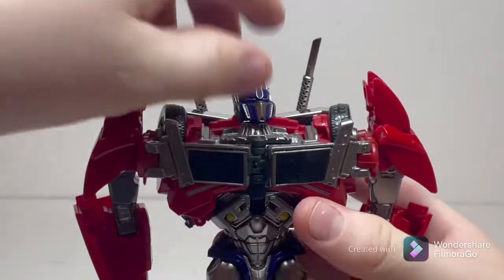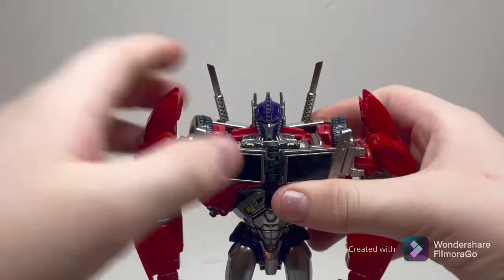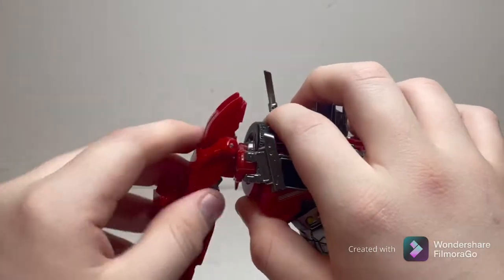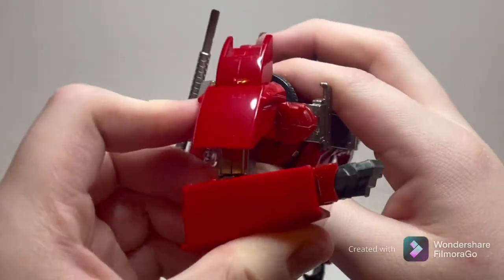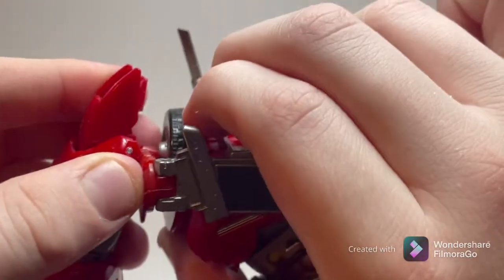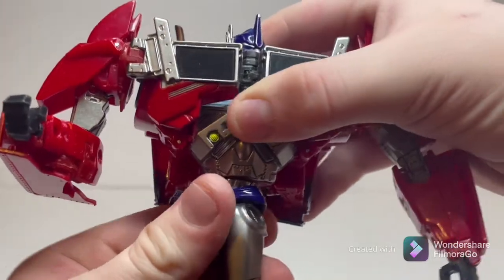Taking a look at the articulation — the head is on a ball joint, so you can go full 360 degrees around. You can go up that far, down that far. The shoulder packs move out in order for the arms to raise that far. You get a bicep swivel, as well as a bend at the elbow which gets about 90 degrees of bend. If you want, you can technically untransform slightly to get butterfly joints. You get a wrist swivel which is a bit tight, but still fun — a very tight wrist swivel.